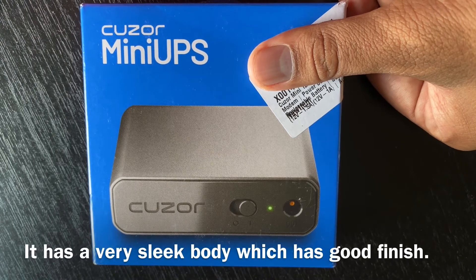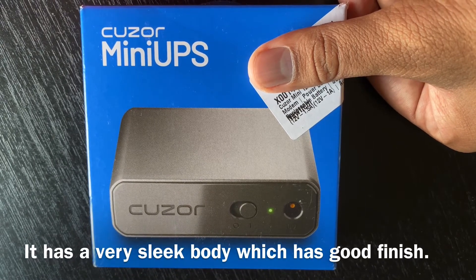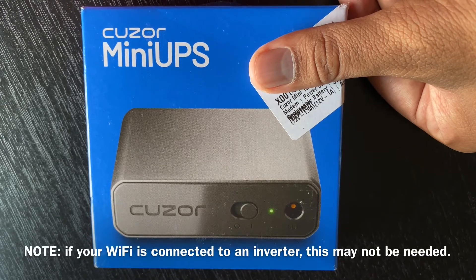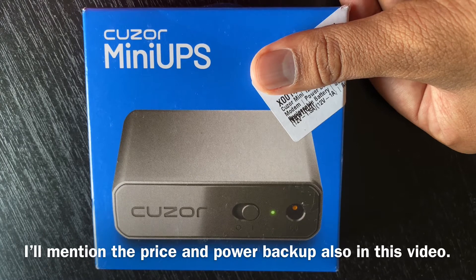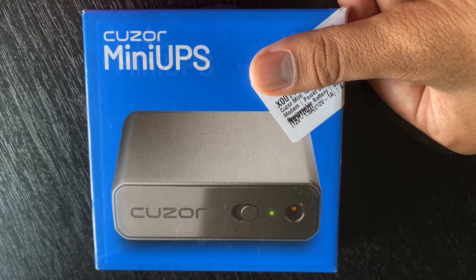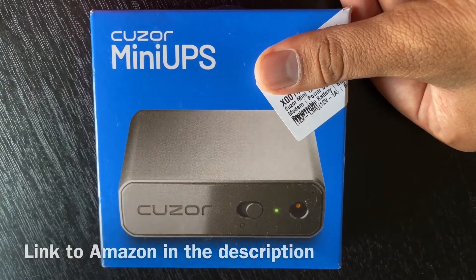The body has a very good finish. Inverter is not available. I will add the price of the device in the description, and there is a purchase link in the description as well.